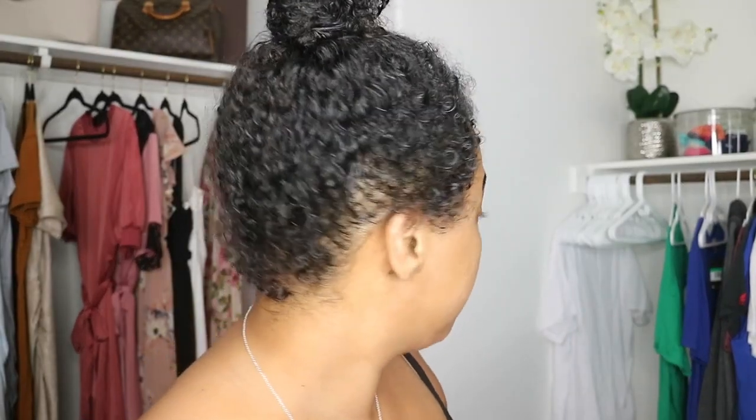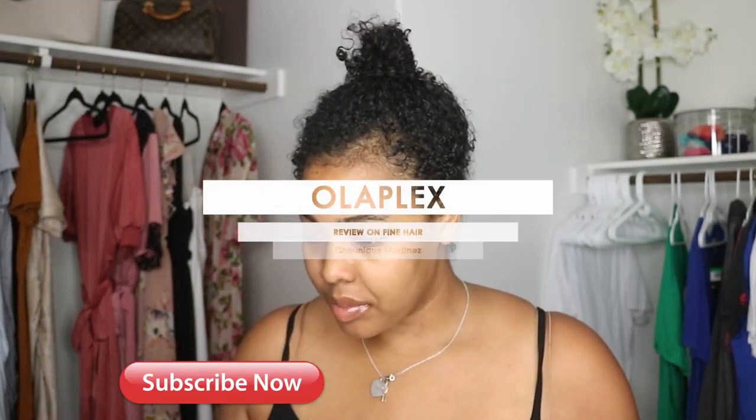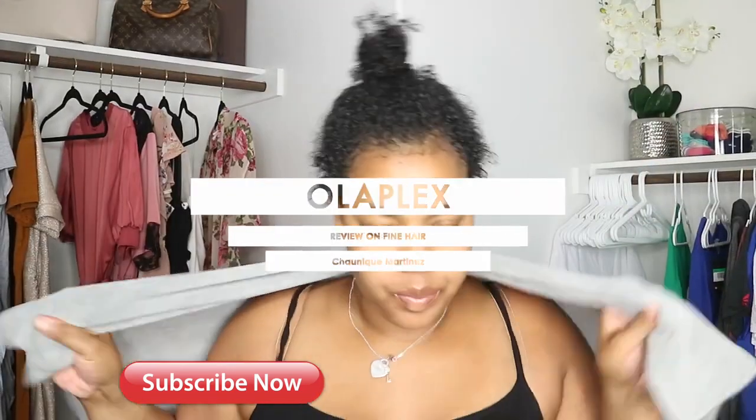What's up love bugs, I am back with another video. Hey y'all, hey, hope all is well, hope you guys are being safe out there. Welcome, or welcome back to my channel. If this is your first time checking me out, hit that subscribe button and the bell button so you're notified anytime I do any type of uploads.